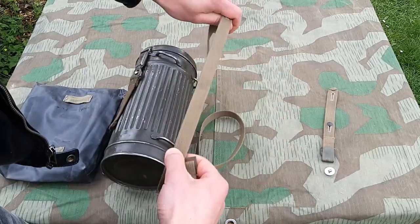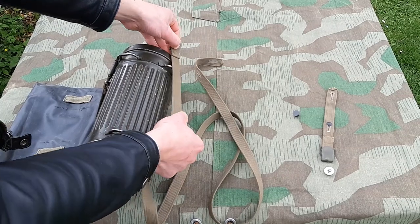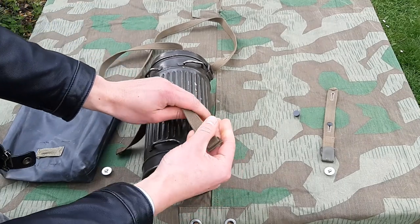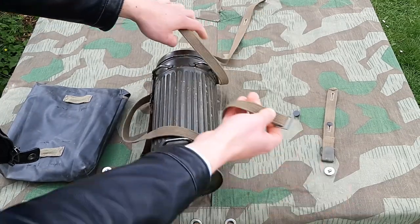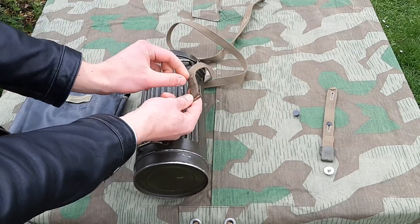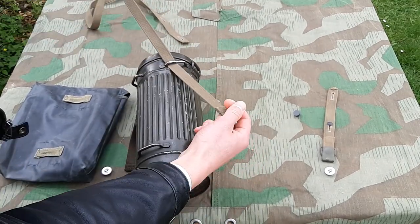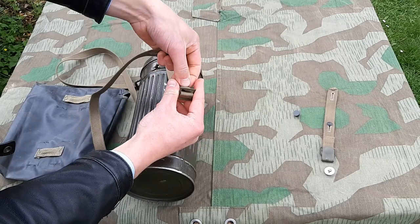So first of all you have your long strap. I have seen both ways on originals — you can attach this to either side. I like to carry it on this side because it's just as authentic, and of course you can adjust the way the canister sits since this is on the front, which is easier to adjust if you have to. Keep the stitching up, the folded part up, and you take the end of the strap and feed it right through here. Then the way this buckle works, you feed the end of the strap back through here.